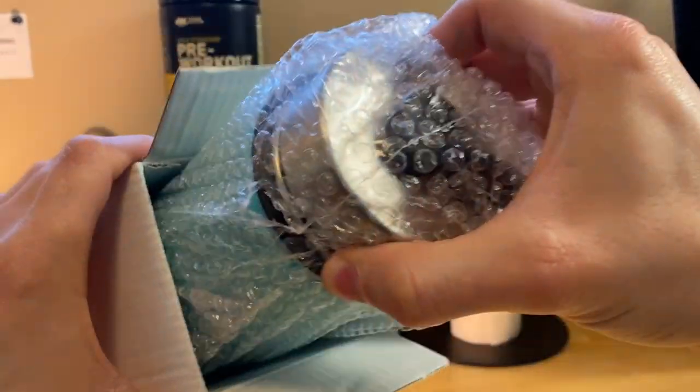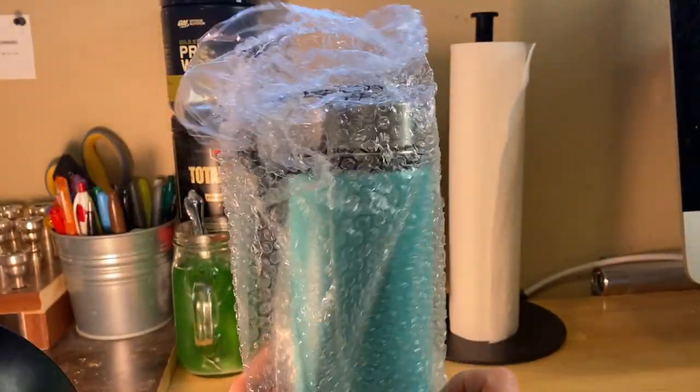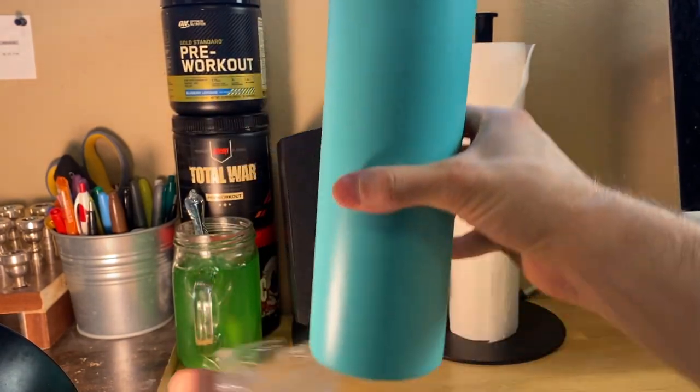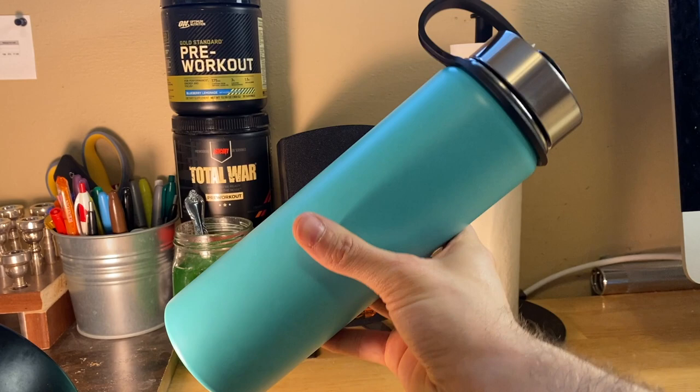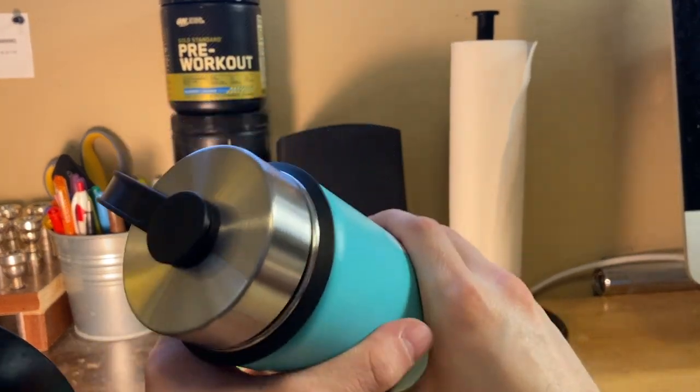Let's pull out the real water bottle now — the actual main meat of this video — and see what it's all about. It came in bubble wrap. Yeah, looks really nice. There she is. Looks like it's got a stainless steel top.